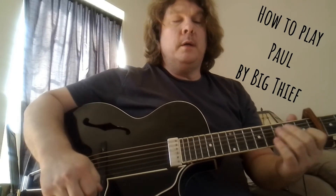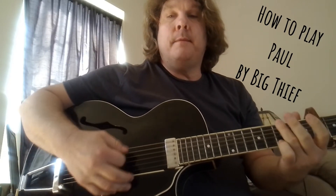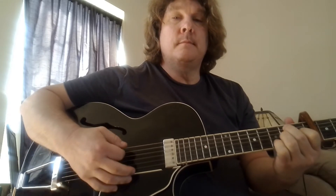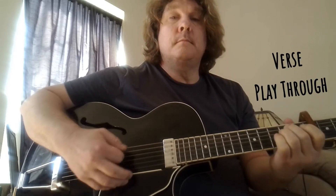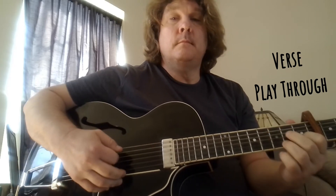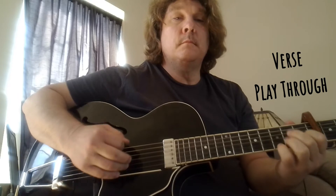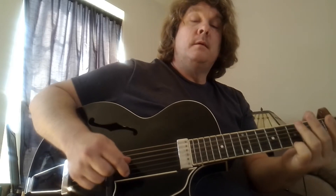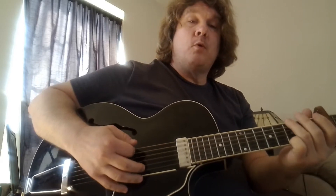Hey YouTube. I'm going to do this on Paul by Big Thief. Beginner friendly, I think, because we're using a capo on the fourth fret, and it's all open chords.